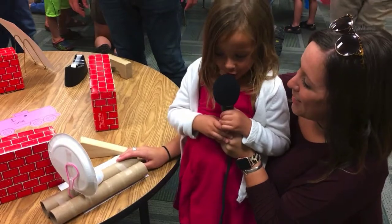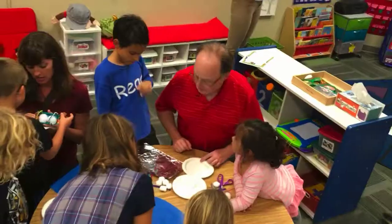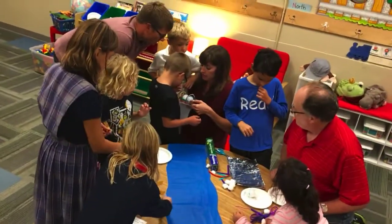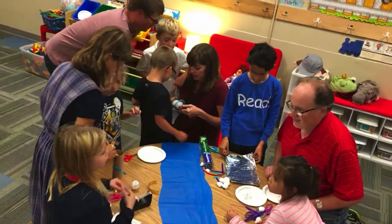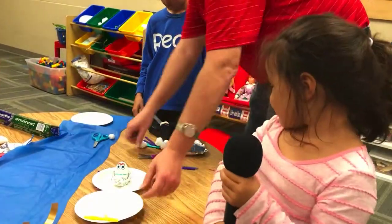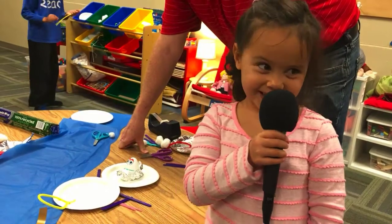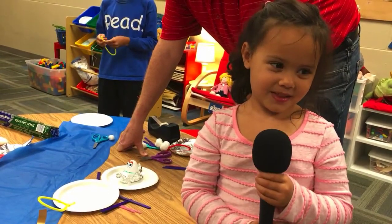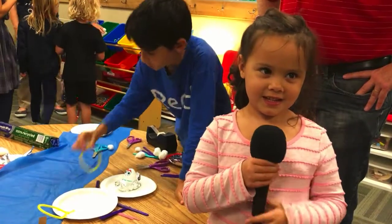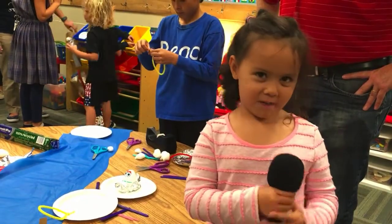I made a boat with a sail. We had two plates, and we also added wrappiness for Humpty Dumpty's seat. What was the funnest part about making your boat? That we had a lot of ideas. What did you learn from your dad while you made your boat? We should all take care of Humpty.